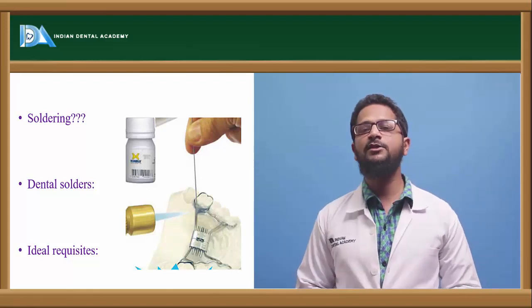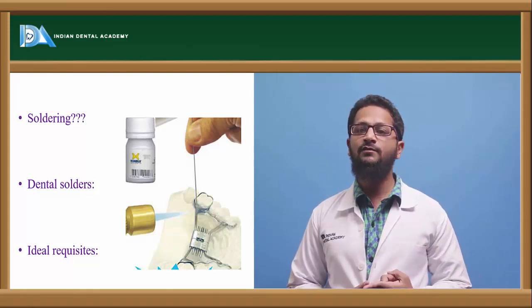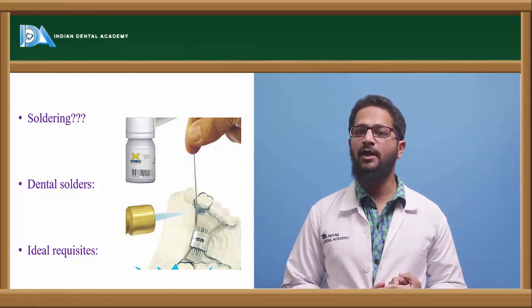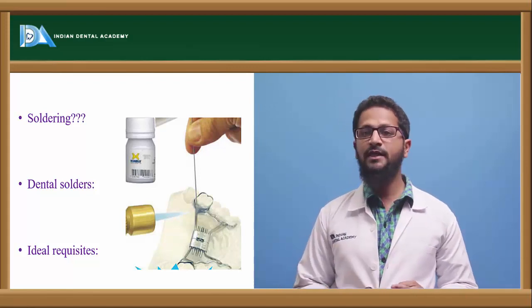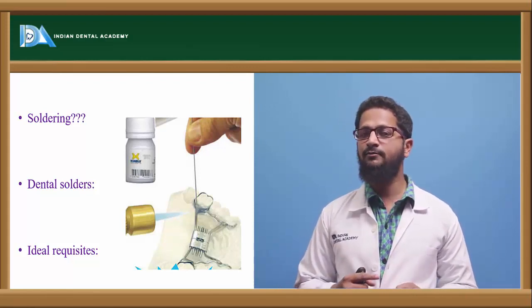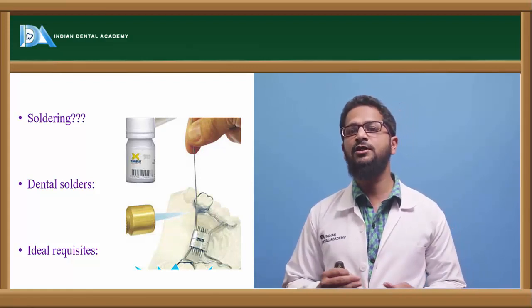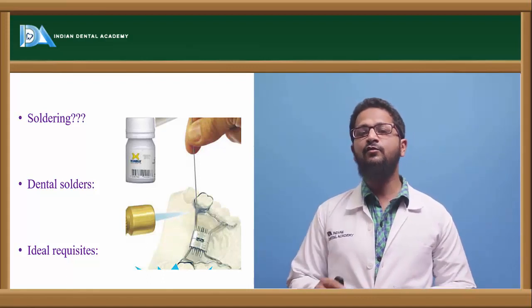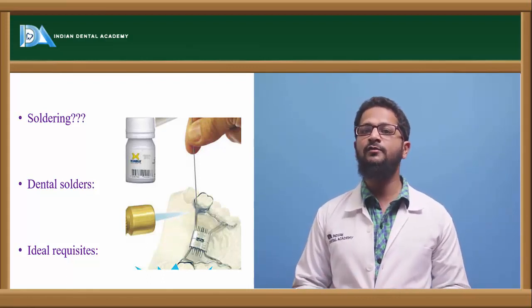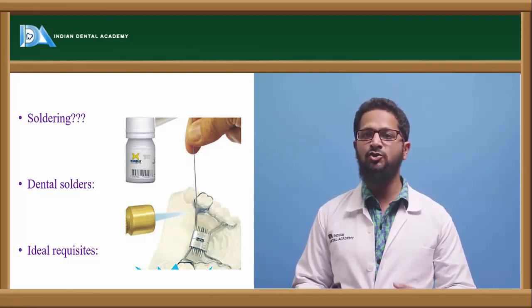There should be certain ideal requirements of these solders. First, it should be biocompatible — the solder used should be biocompatible inside the oral cavity. It should not undergo tarnish or corrosion with time. It should easily join the two metals which are supposed to be joined. Its fusion temperature must be less when compared to the fusion temperature of the metals being joined, because if its fusion temperature is high, the metals will melt before the solder does.